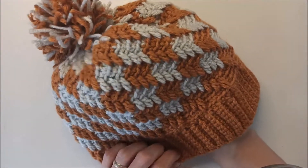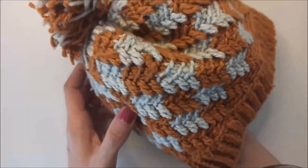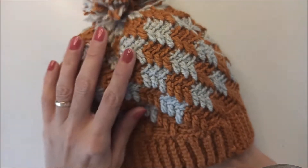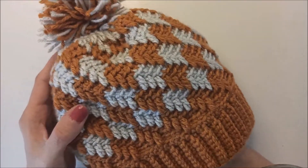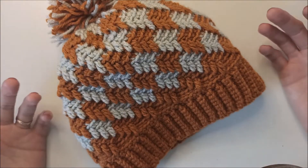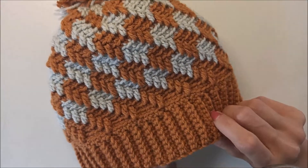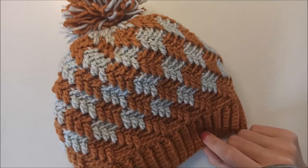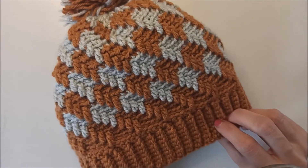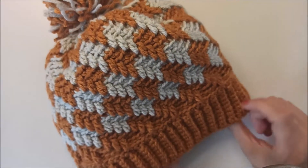Hi everyone, welcome to my channel. Today I want to share with you this beautiful beanie. It's so easy and simple, you can do it easily, I promise. You can use different colors of yarns and adapt it for every type. I give all the details in the video. If you have any questions please leave me comments, and don't forget to subscribe to my channel. If you're ready, we will start to crochet our 3D colorful beanie!